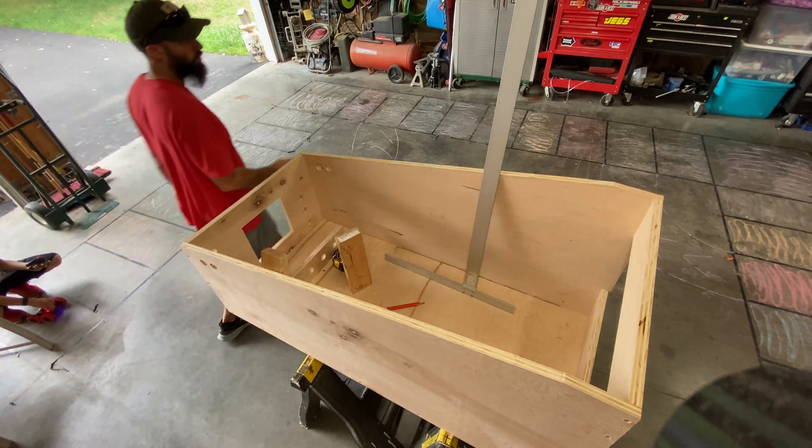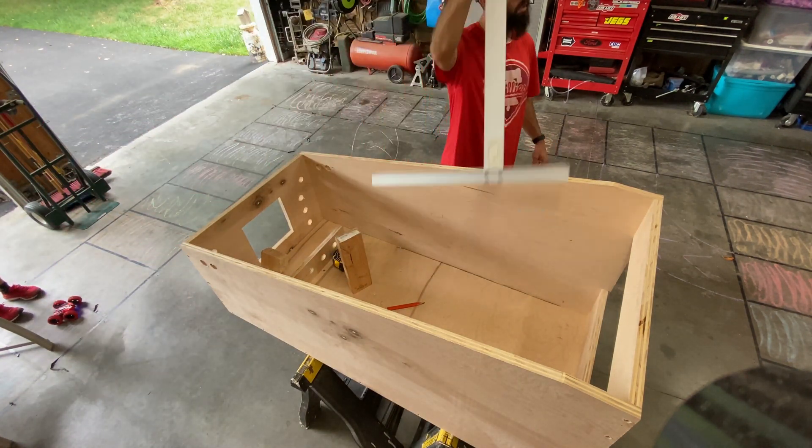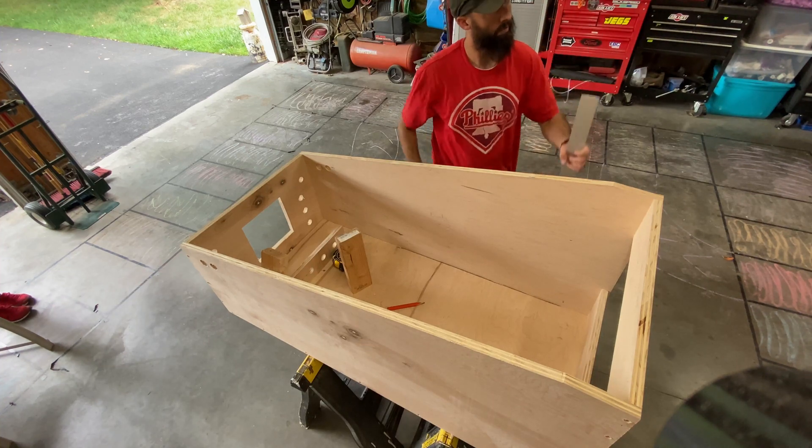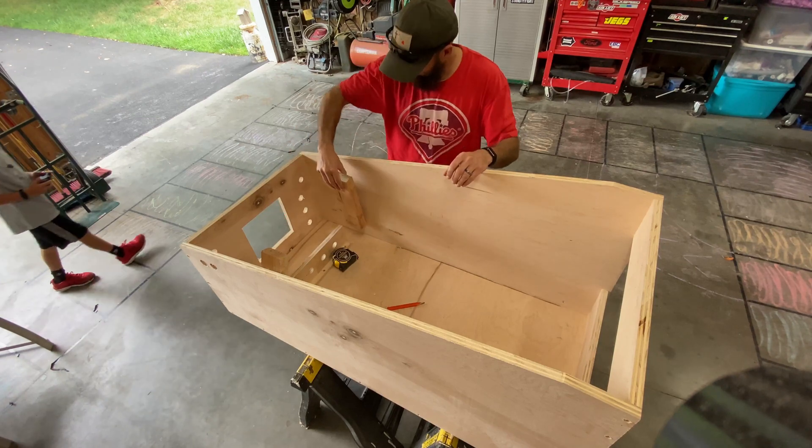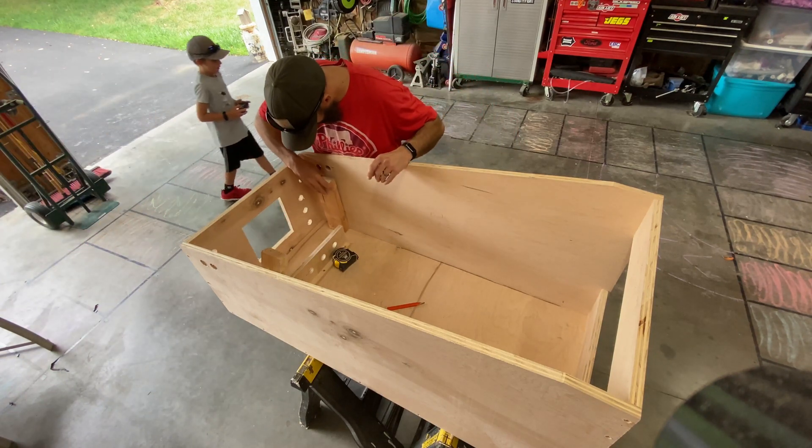There seem to be a bunch of ways to approach adding the TV for the play field in these projects, which include making mounts that will lift up so that you can service underneath the TV. I decided to make my mount static.